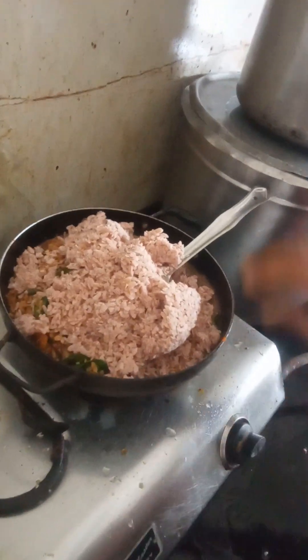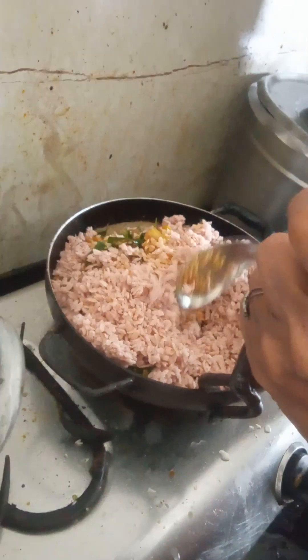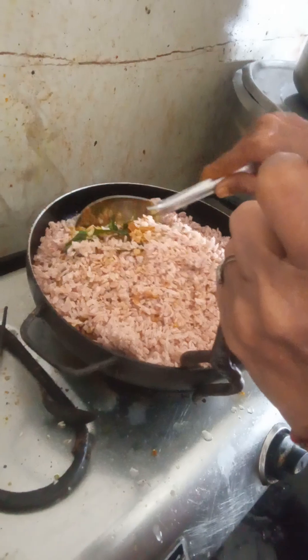You don't need to pour water, you just have to tidy it — you just have to make it into small pieces.